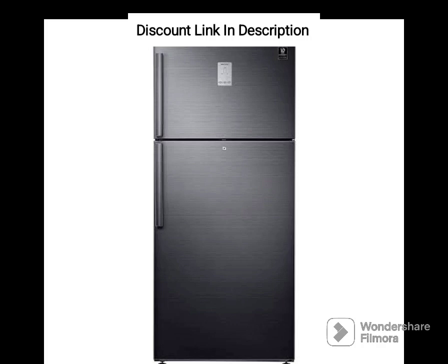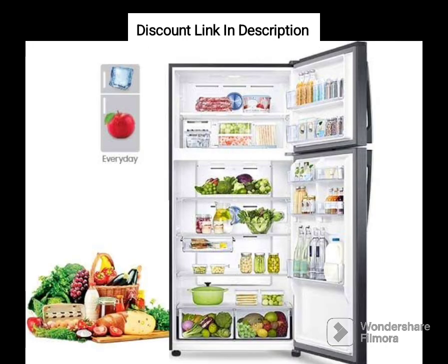The fridge has a storage capacity of 183 liters, which is suitable for small to medium-sized families. It comes with a spacious door shelf that can accommodate large bottles and jars, and a toughened glass shelf that can hold heavy food items.